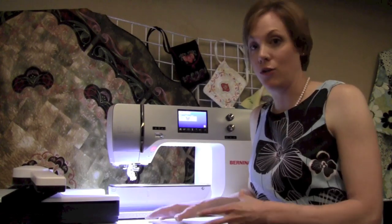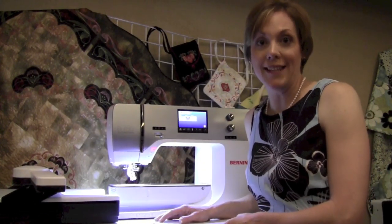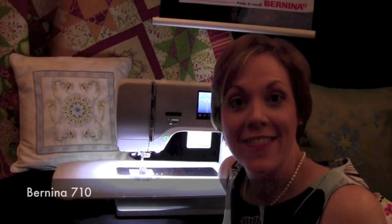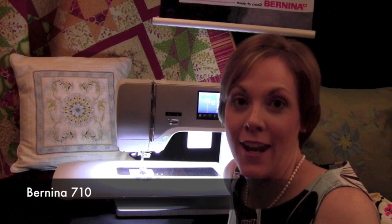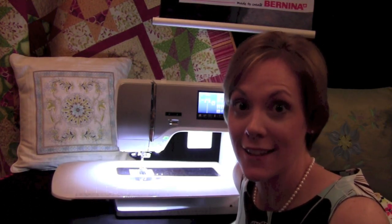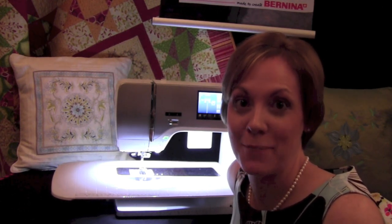If you add embroidery, you do have capabilities for some larger, longer embroidery designs working with a lot of the hoops we already have. And this is the Bernina 710, a wonderful new machine that will complete the Bernina 7 Series with a great selection of stitches, the wider throat space, and the faster running speed.